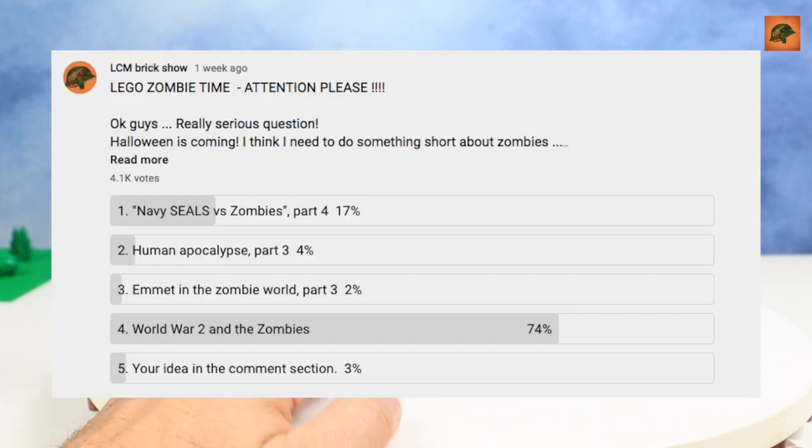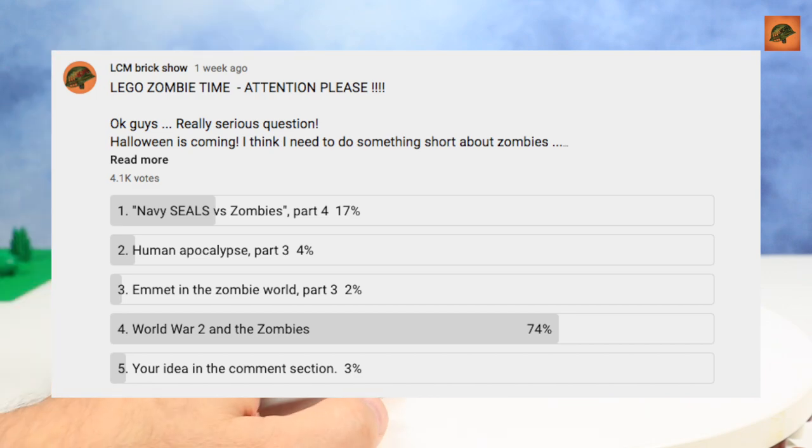And the second thing: I had a vote on my community page on YouTube and I asked what video about zombies you want to see on my channel. And most of you chose Zombies in WW2. It's your choice, so I started my new project Zombies in WW2. I think I'm preparing something unique and rather unexpected. Hope you will support me with the views and shares — if this project gets enough attention and views, I will continue this series.